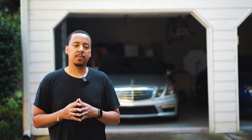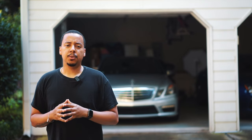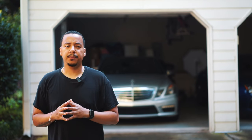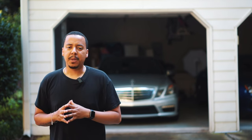I would probably recommend taking the trim off first, but I wanted to show you how to do it with the trim still left on the car. I thought it might be a little easier since I had mostly flat trim, but the corners definitely proved to be a little difficult — nothing you can't handle with a little time and patience though.